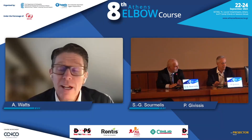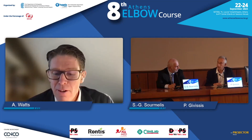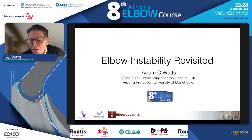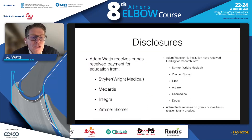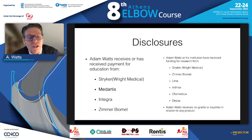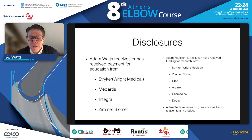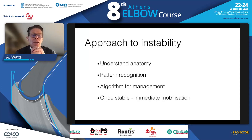Thanks very much. My apologies for not being there in person — I'm in a very wet and cold Manchester, so I know where I'd much rather be. By way of disclosure, I need to declare my association with Medatus. I'm co-designer of the Medatus coronoid plate, which I will be showing through this talk. I do not receive any royalties from that.